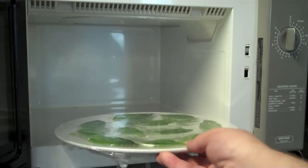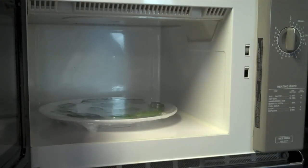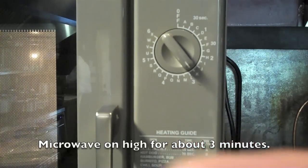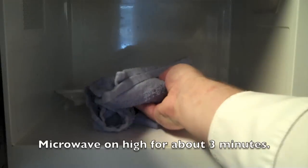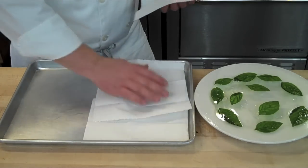From here we're going to place this in a microwave. Every microwave is different, so you'll need a little trial and error, but we do high for three minutes. The microwave I'm using is pretty standard in most professional kitchens, so three minutes works for this particular model.